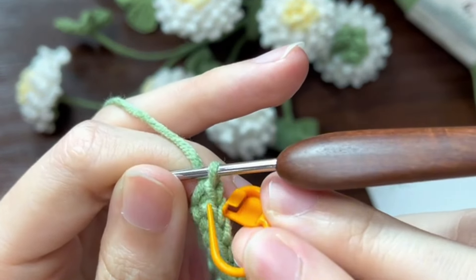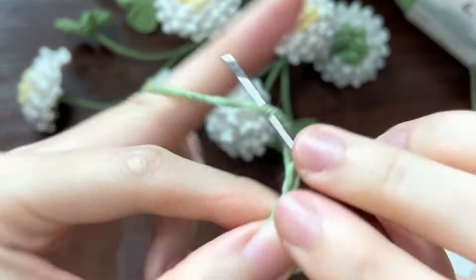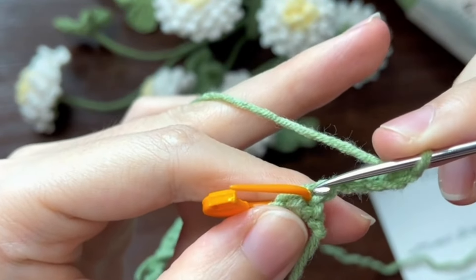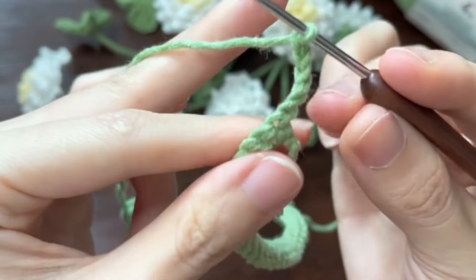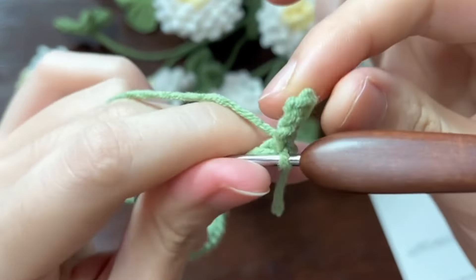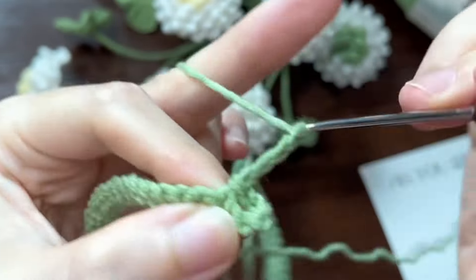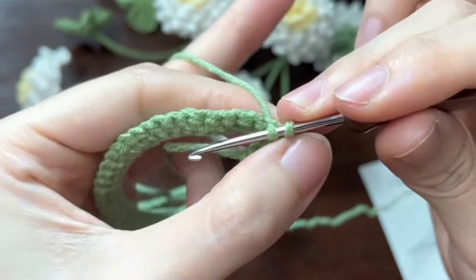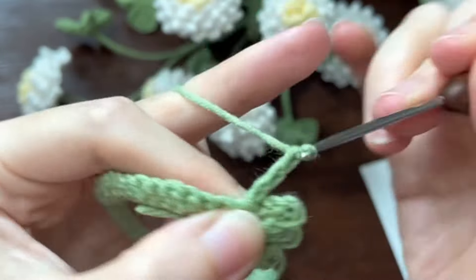Make a mark on the last single crochet. Make chain 5 and turn. Work a slip stitch in where the stitch marker is. Repeat to work 5 chains and slip stitch in the next stitch as a set. We need 10 sets in total.